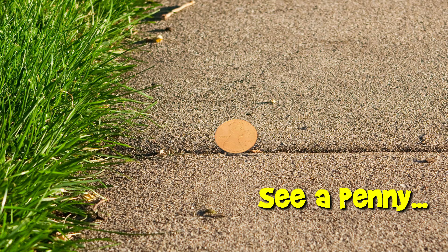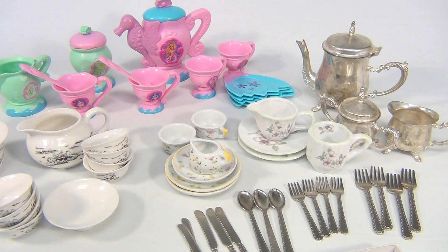You are now watching a Lucky Penny Shop product feature. Hey there, it's Lucky Penny Shop and it's teapot time. We have an assortment of different teapots here.